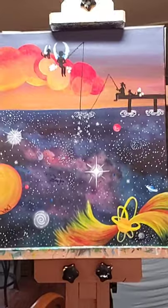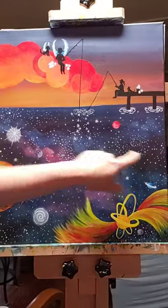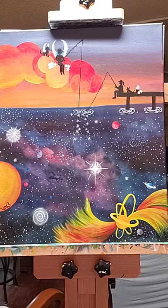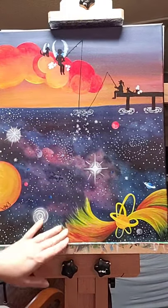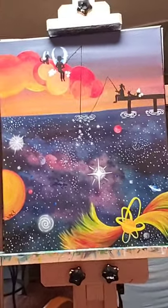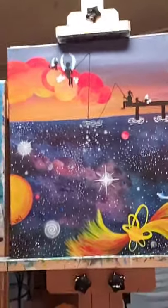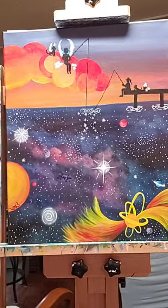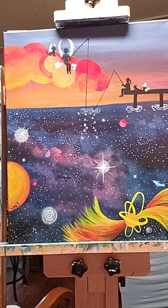I am working on a 16 by 20 canvas — 16 this way, 20 that way. If you're working on something smaller, just adjust accordingly. If I say one hand down or one hand over, you're only going to do a small space. As long as you're in the general area of your canvas that I am, you'll be fine. Take a screenshot if you need to. I'm going to pour my paint — same paint every single party: black, white, red, blue, and yellow.